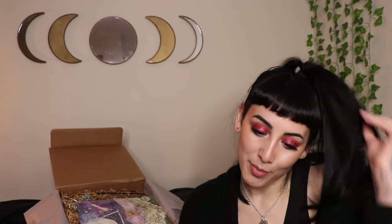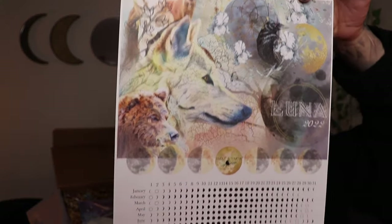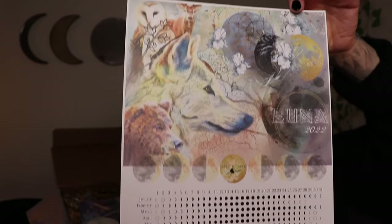Oh my gosh — we have a moon phase calendar! I've had one before but I didn't have one for 2021; I just had the Llewellyn's calendar that talked about moon phases. I'm so excited to have one now because I have nothing above my altar space since I got rid of my old calendar. This is absolutely beautiful — I love that it combines her artwork with just the phases of the moon.